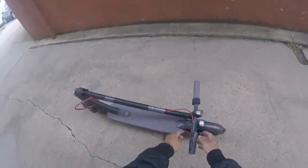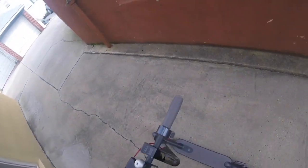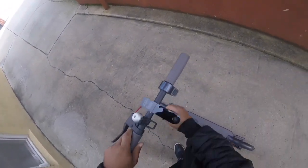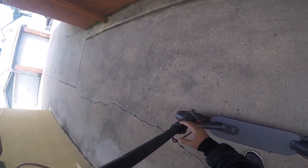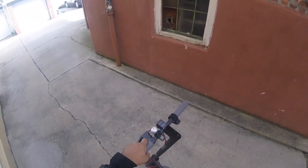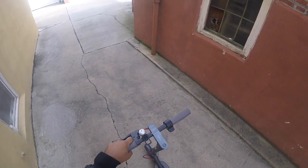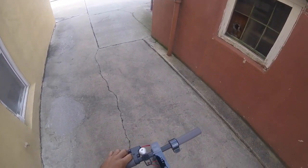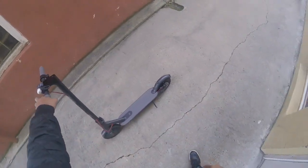Here it is folded up — it hooks right here by the bell. You unhook that, push it up. Down here it's got a little lever; pull that all the way up to lock it. You move this over so that doesn't come undone. Pretty simple controls — press it once and it gives you the battery indicator. It is on full battery. Here's the kickstand down here.